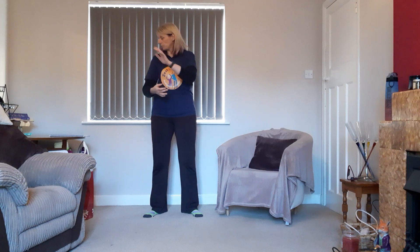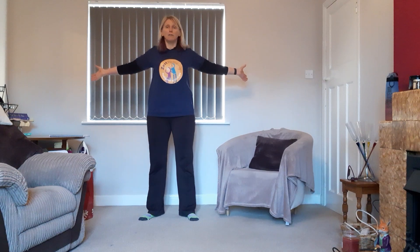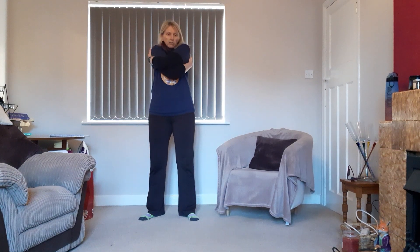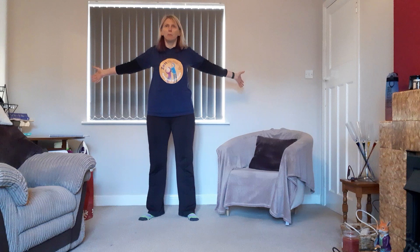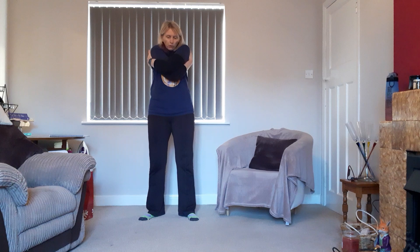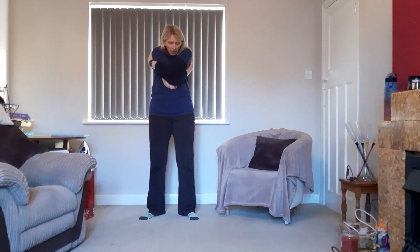We're going to go wide arms to a big hug. Take your arms nice and wide — as wide as you can — and feel the stretch across the chest. Deep breath in, breathe out, and give yourself a big hug, separating those shoulder blades. Reach as far around as you can. Then arms go wide again — as wide as you can reach behind you — and fold forward. One more: stretch that chest wide, then fold forward, relax and round to stretch the back.